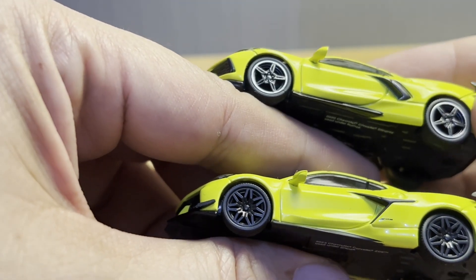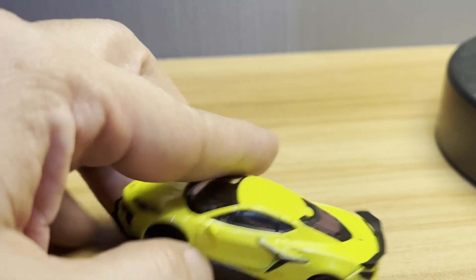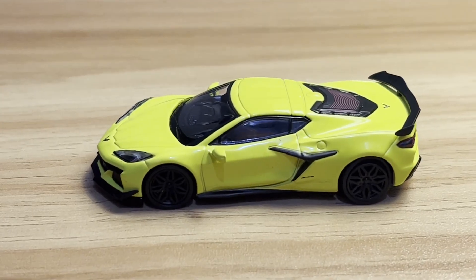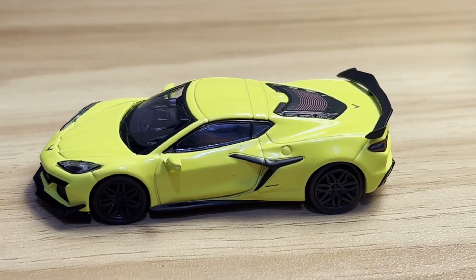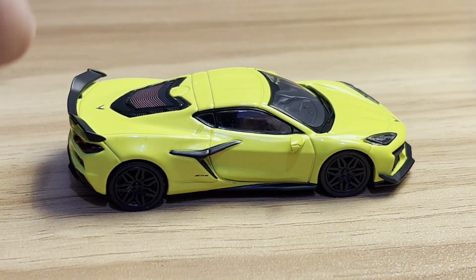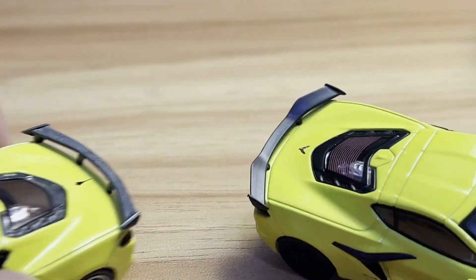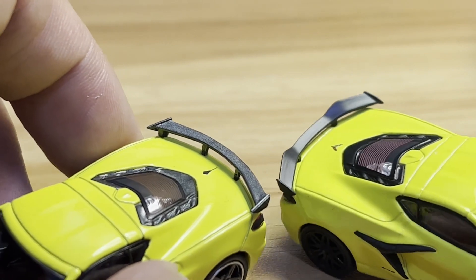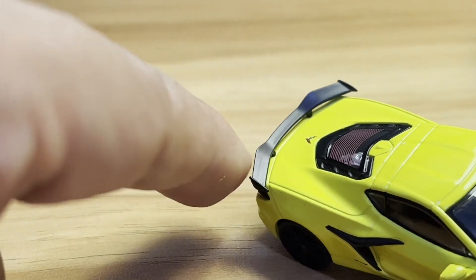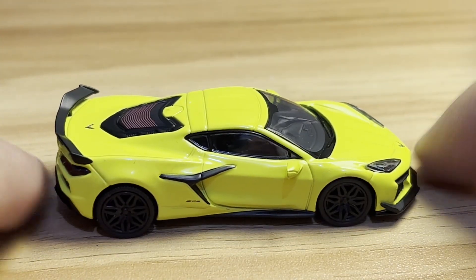It should be noted that the wheels of the Z06 are completely different from what you get on the base Corvette. This car is beautiful — how could it not be? The base Stingray is utterly gorgeous, so this could be no less. And look at this wing — the shape is not the same as on the base Corvette; it's nicely shaped for better aerodynamics with this kind of radical shaping. Such a thing of beauty.